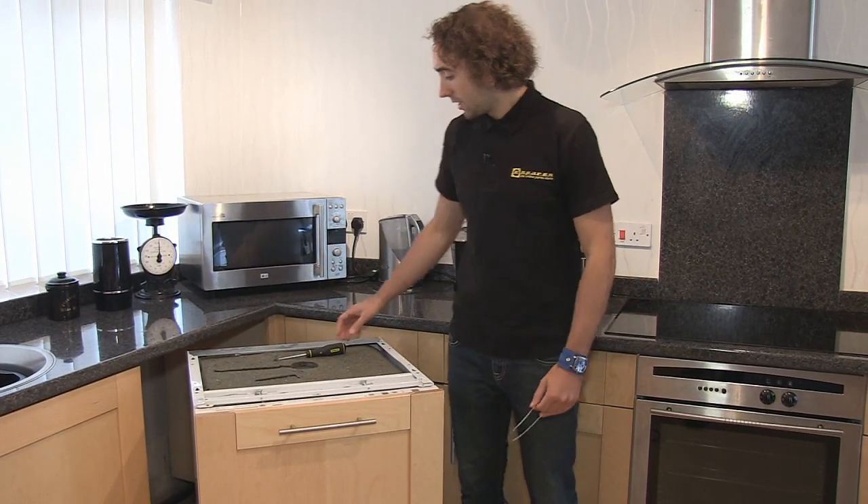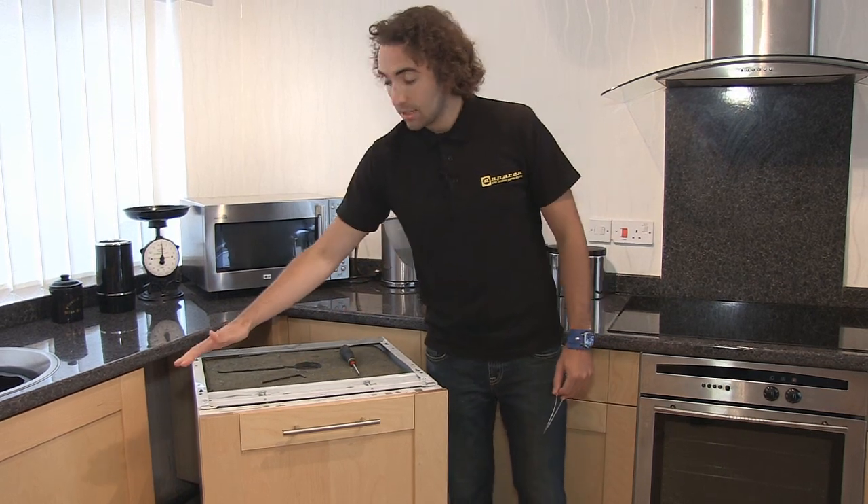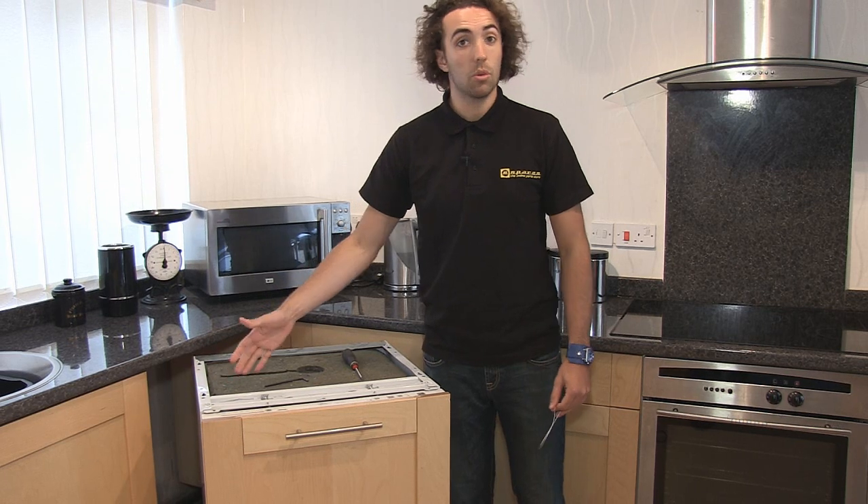The tools you're going to need for this are a cross head screwdriver and possibly an allen key as well, and we're going to start by undoing the side panel and removing it by undoing all the screws holding it in place.